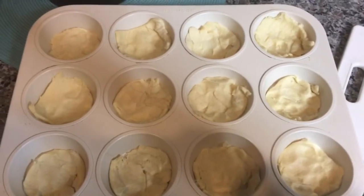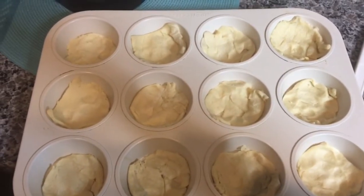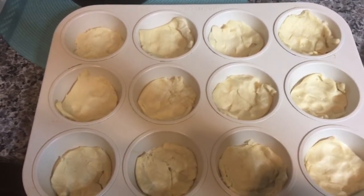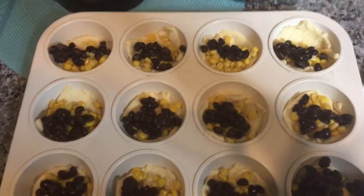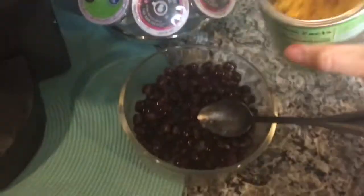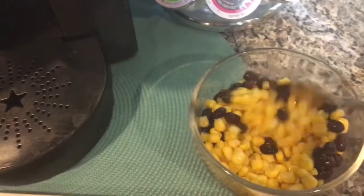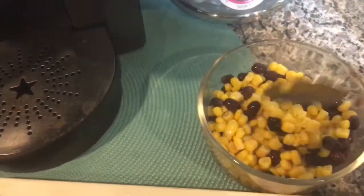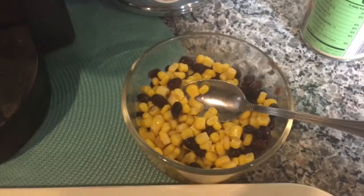Once you have all of them lined, now you're going to take your corn and your beans and spoon them into each round. When this step is done, you can use the leftover corn — all you have to do is pour it inside the beans, mix it up, add a little bit of cheese on top, and you can microwave this for a side dip with some chips.